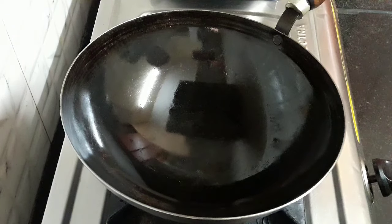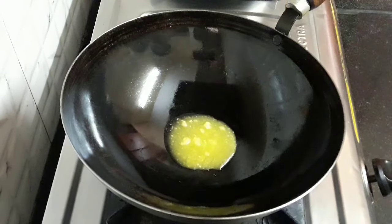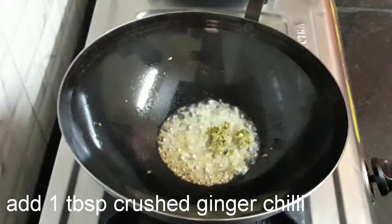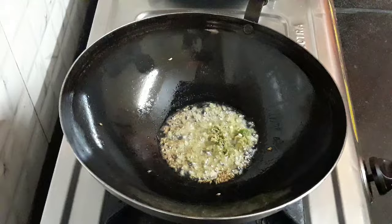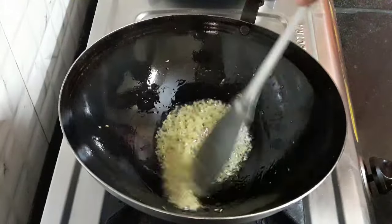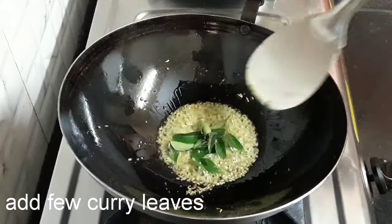Now heat 3 tbsp of ghee in a kadai and let it melt. Add 1 tsp cumin seeds. Add 1 tbsp crushed ginger and sauté it. Add a few curry leaves and mix it.